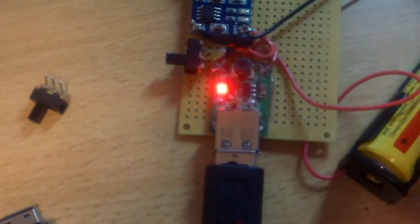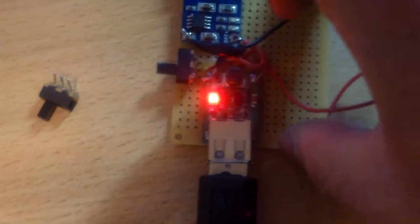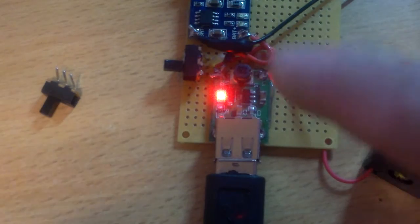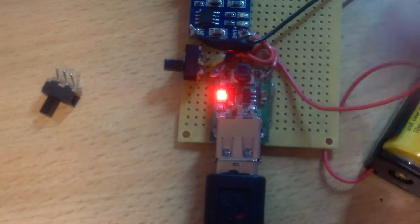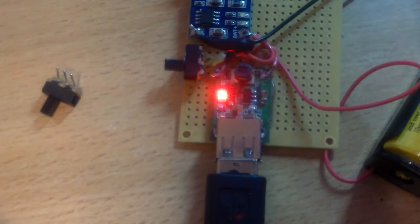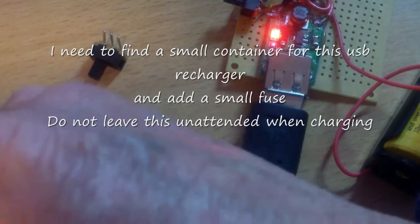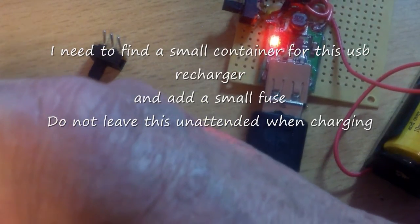I'm sure it will work too if you have two AA batteries instead of one. The voltage boosting is from 1 volt to 5 volt — you cannot down-convert, so you cannot put in 6 volts. But 3 volts, 4 volts is fine. 2 volts is fine. 1 volt is fine.